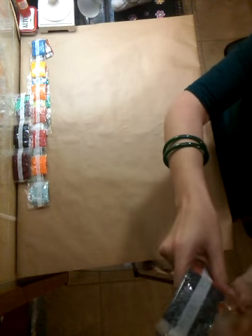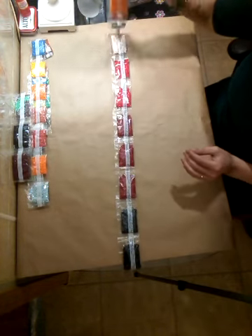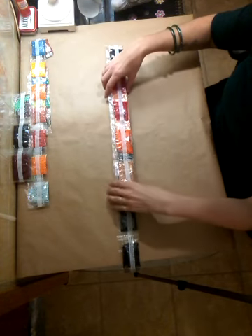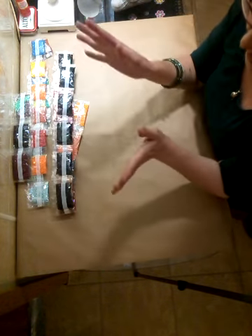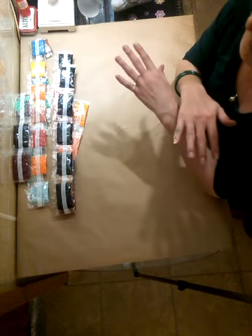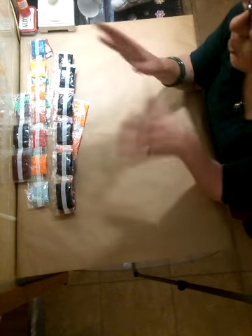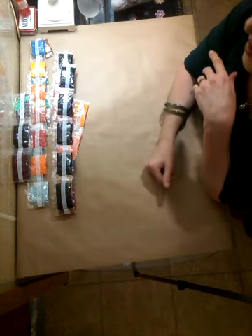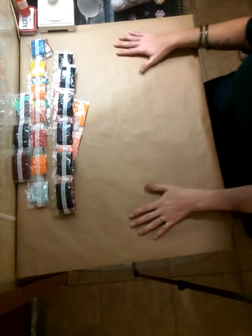I cannot wait to get started — apparently Diamond Art Club also has really excellent customer service. A friend of mine accidentally dropped a whole bunch of drills on her carpet and contacted them; they sent out replacement drills with no questions asked and she received them within three days. That is just amazing.